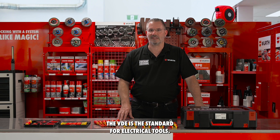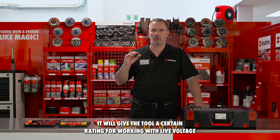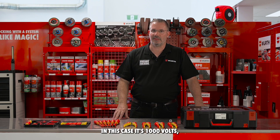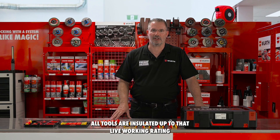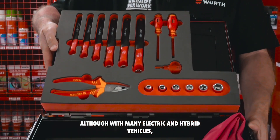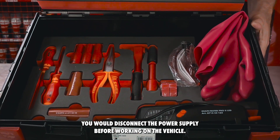The VDE is the standard for electrical tools. It will give the tool a certain rating for working with live voltage. In this case it's 1000 volts AC and 1500 volts DC. All tools are insulated up to that live working rating. Although with many electric and hybrid vehicles you would disconnect the power supply before working on the vehicle.